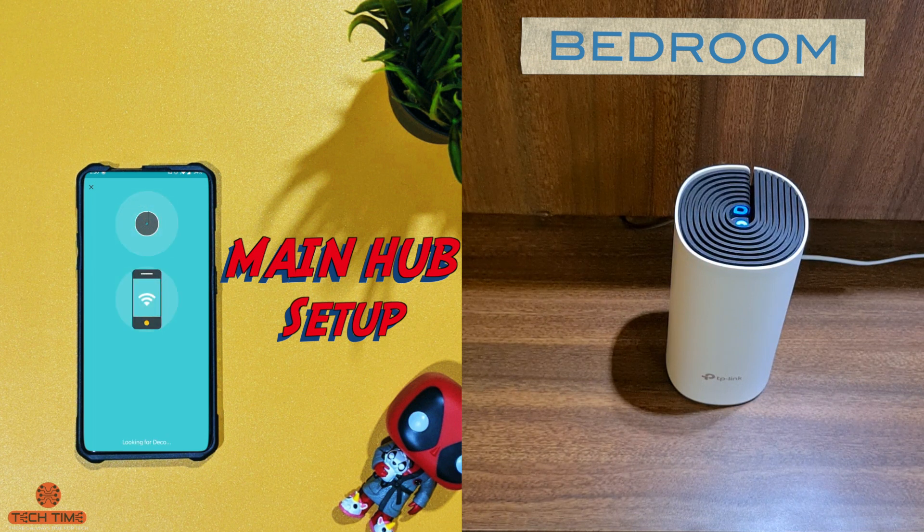The Deco M4 is a dual-band mesh Wi-Fi system. It supports both 2.4 GHz and 5 GHz frequencies, but you can't select which frequency you want to join since it only has one SSID. It automatically connects your device to the best possible frequency.